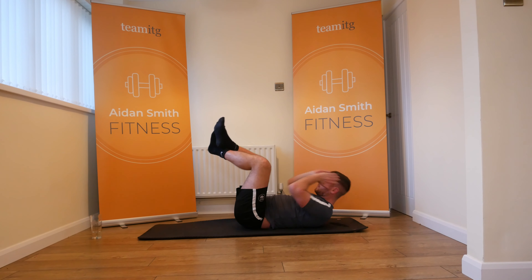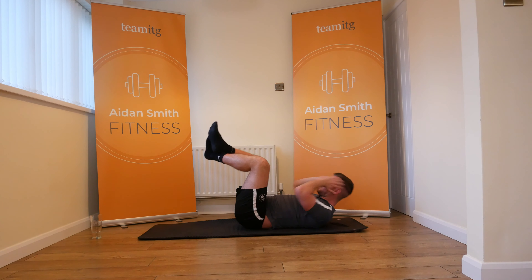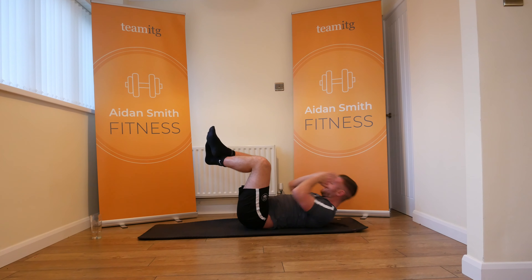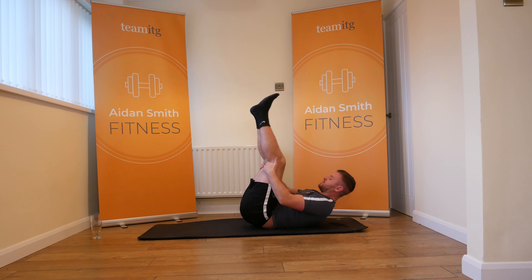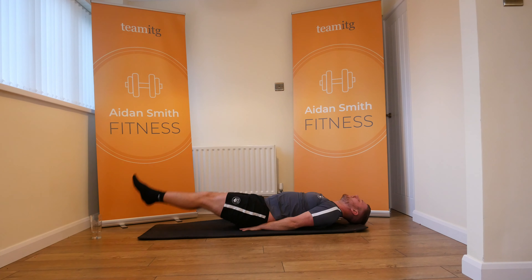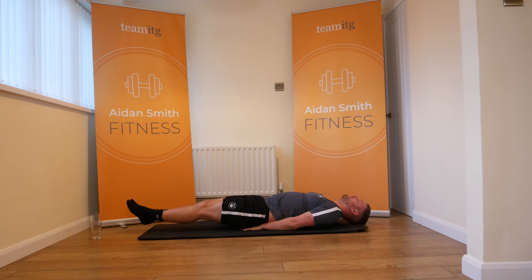Breathe. Ready guys? Feet up, 20 reps, let's go. Seventeen, eighteen, nineteen, twenty — turn the legs up.